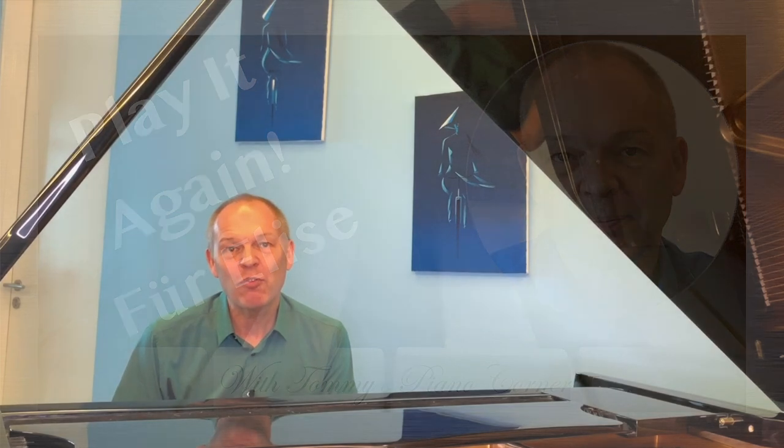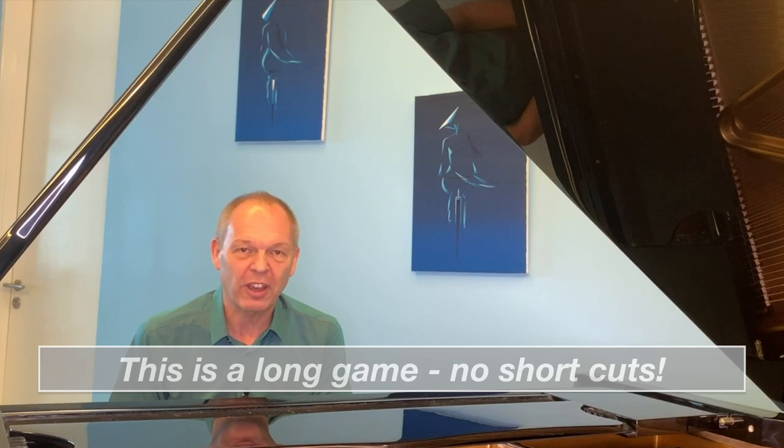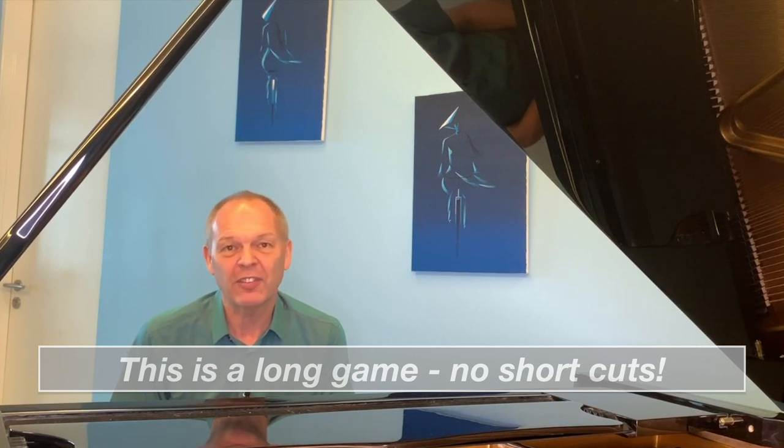So if we are intent on tackling pieces it might be more sensible to leave until a later date, what's the best way to go about it? The first thing is we've got to get it into our minds that there are no hacks, there are no shortcuts. You need to look at this as being a long-term goal and as something that you'll work towards gradually.